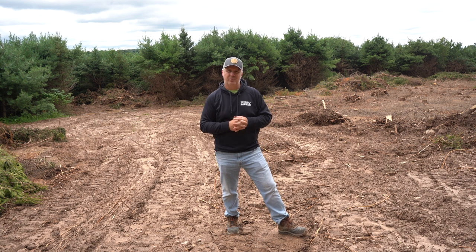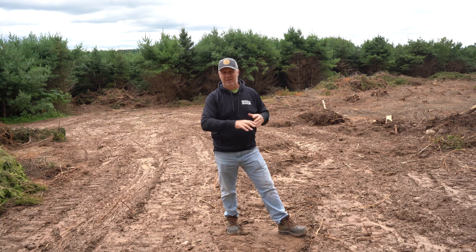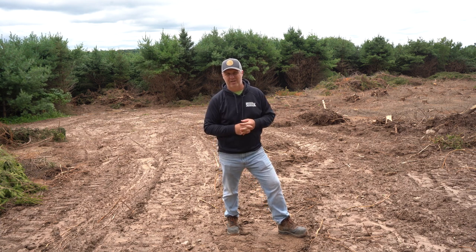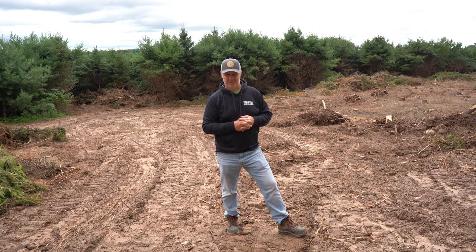That pile behind me was kind of the first push and we thought, boy, this is going to get pretty big. We're going to come back this winter, burn all of that off, come back the following year, push the rest of the debris into one pile and this will be all cleaned up. We will be able to make this into a really huntable area. We'll leave a berm down the center and we'll be ready to go by hunting season.